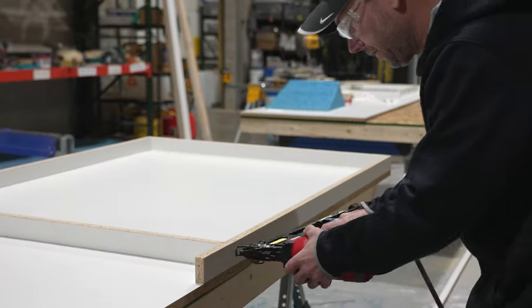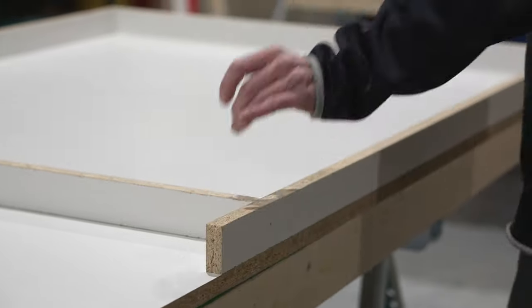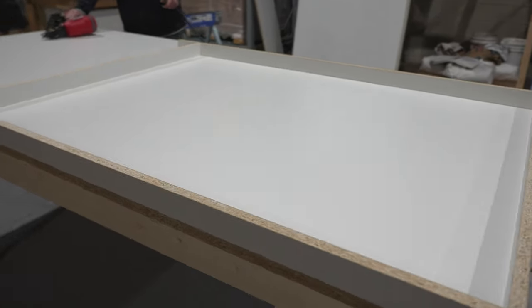If you don't have one of those nailers, a really easy thing to do is to just take a drill with a countersink bit and just pre-drill your holes with the countersink, and then you can just use normal drywall screws. A little more time consuming, but certainly no problem to do that.